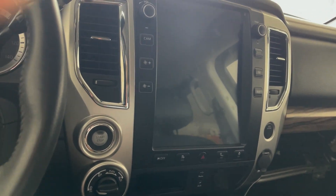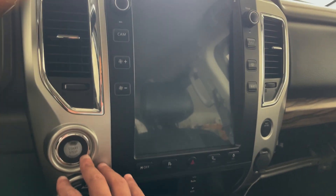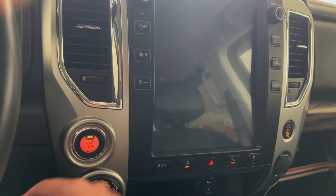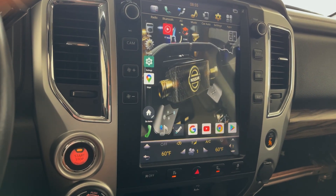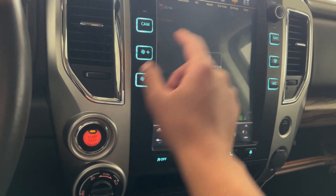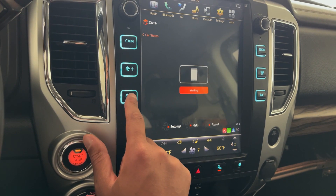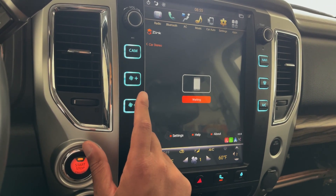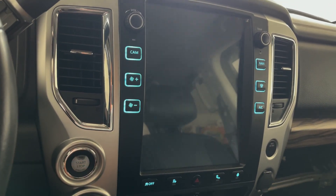I got the new regulator installed. Let's go ahead and test it before I put my glove box back on — moment of truth. Everything seems to work!